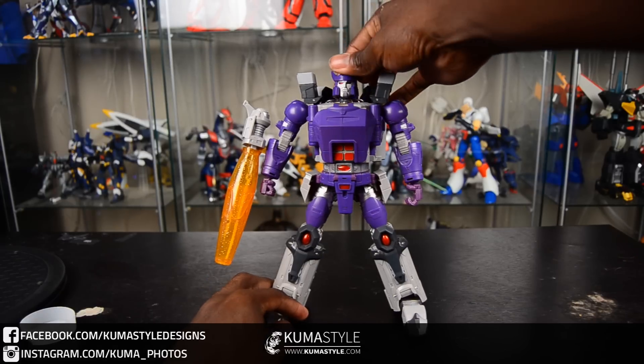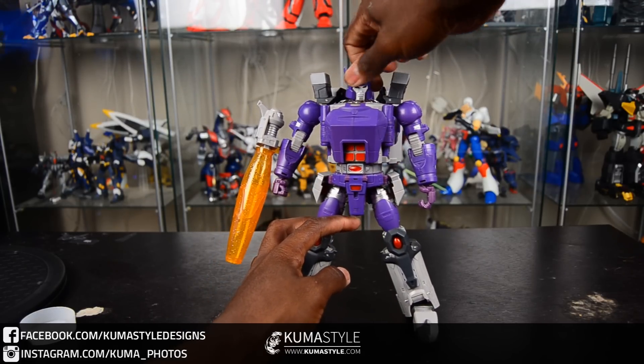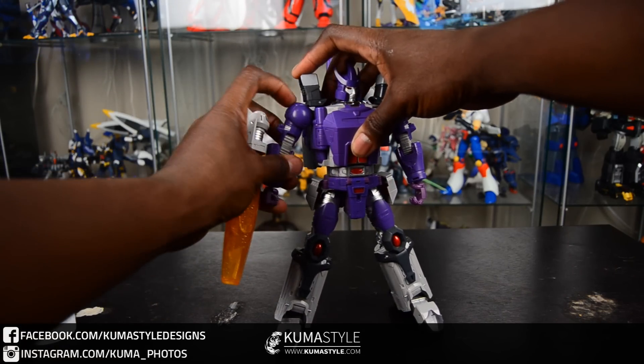If you like what you see, order yours at TF Source — link's going to be in the description. And check out my pictorial review on kumasawa.com. I went with a black background this time and really want to know what you guys think.